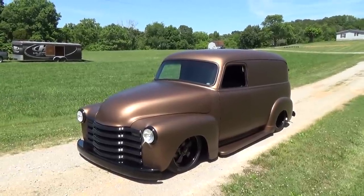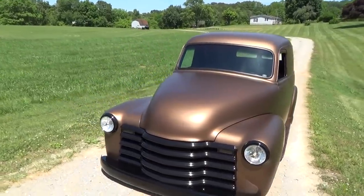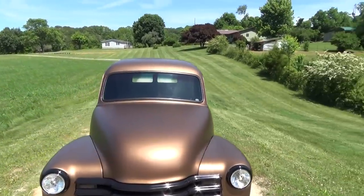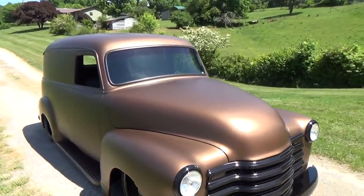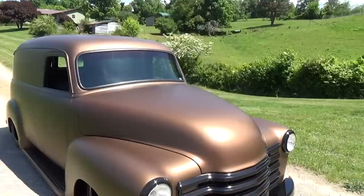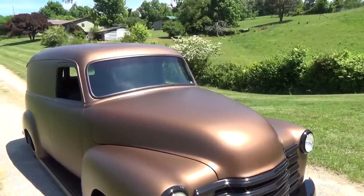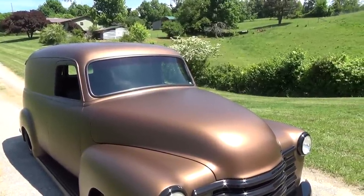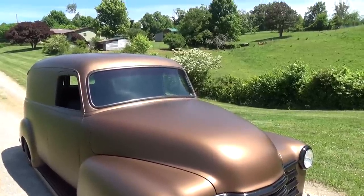Have you made any body mods to it? Yeah, we've pancaked the hood and slicked the door handles off. Let's start out here in the front — tell me about pancaking that hood. For those that don't know, that's not something you eat for breakfast — the hood's been flattened. We actually took a big section out of the hood, about three and a half inches, and raked it forward, to give it more of a sleek look in the front — take a little bit of the swollenness out of it.